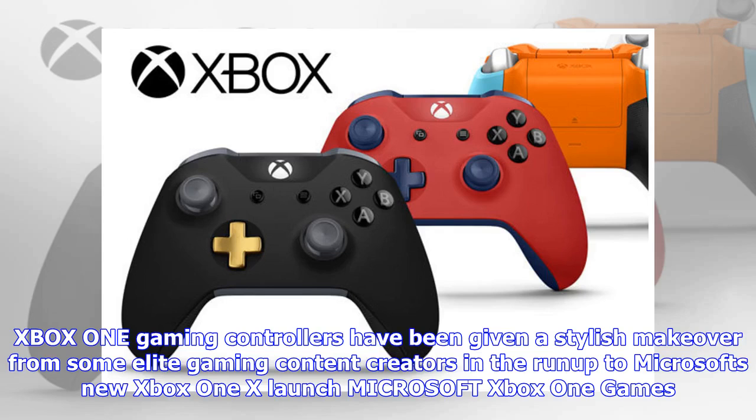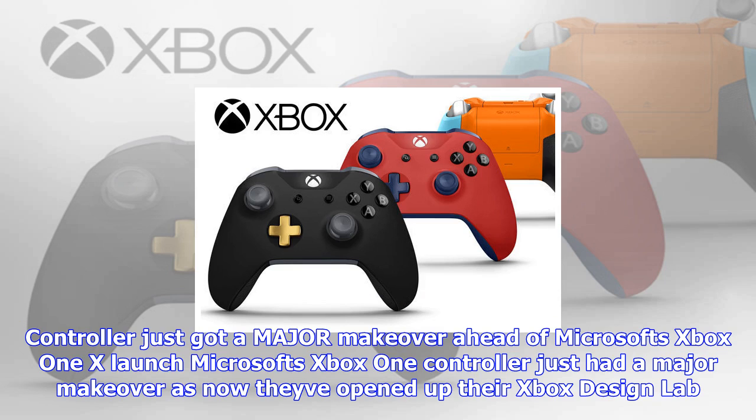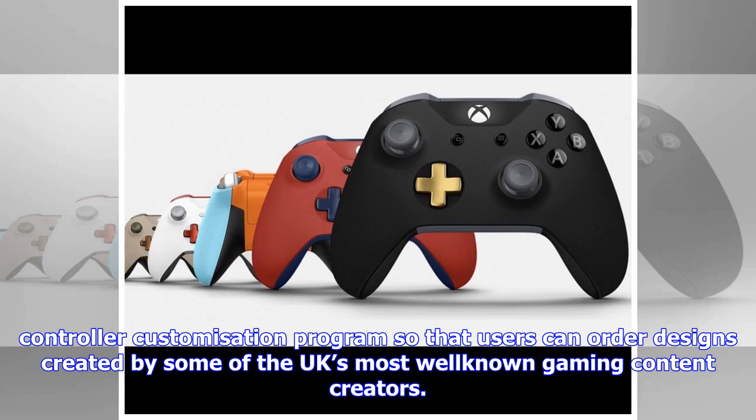Xbox One gaming controllers have been given a stylish makeover from some elite gaming content creators in the run-up to Microsoft's new Xbox One X launch. Microsoft's Xbox One controller just had a major makeover as they've opened up their Xbox Design Lab controller customization program so that users can order designs created by some of the UK's most well-known gaming content creators.